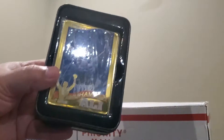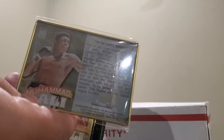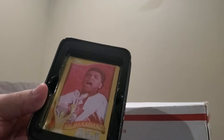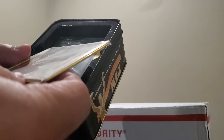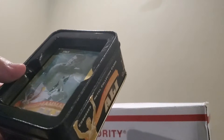Wow, these are nice guys — look at this. These are very, very nice. They're pretty heavy too. Look at the back of them — these are really cool. I like them; they're still in the case and in very, very good condition. 1964 Muhammad Ali. These are metal tin cards from 1995 — these are really dope.